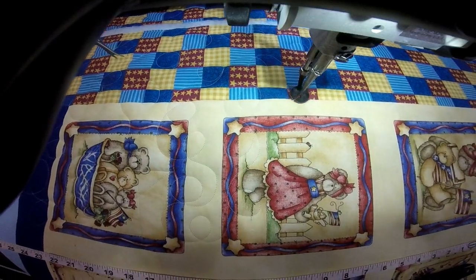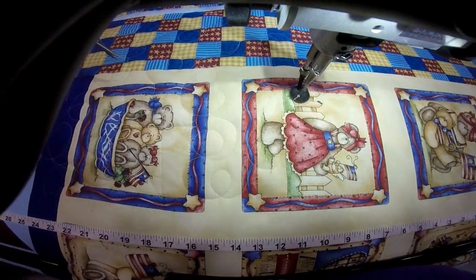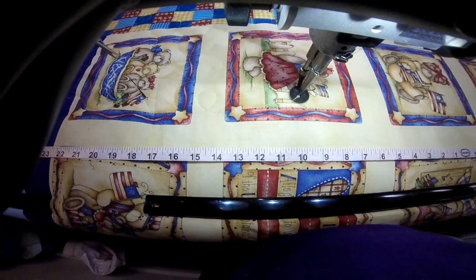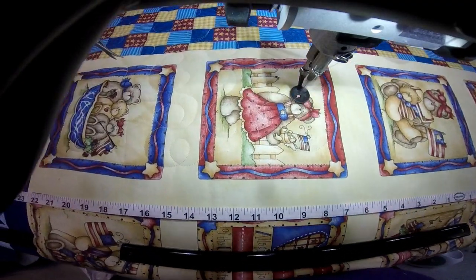The other thing that I did here — I wanted you to see that I used one backing, but I loaded both of the quilts onto one backing. So that way when I got to the long one, I didn't have to load two quilt backings. I just loaded one, so that also saved me some time.